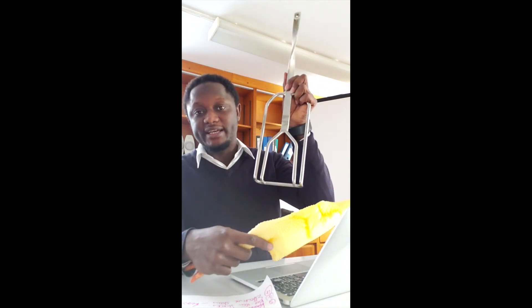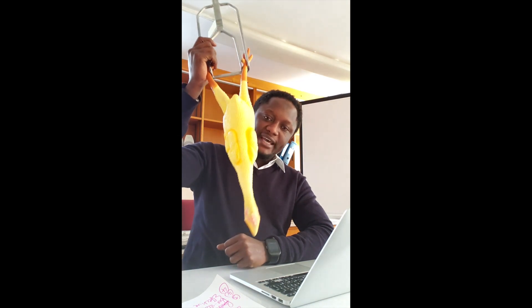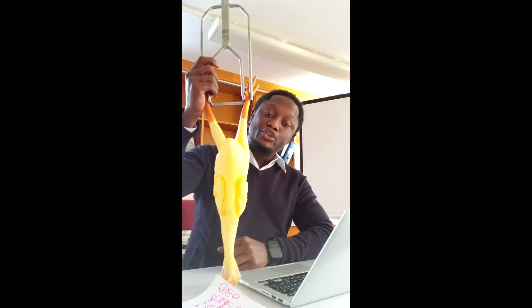We looked at the welfare aspects of waterbath stunning, whether it compromises the welfare of the animal, and whether the process is compatible with the rules of halal slaughter. I've got a chicken here — it's not a live chicken, it's plastic — and I've got a shackle here. In most of the industrialized world, chickens are slaughtered by placing their feet into a shackle so they are conveyed into a waterbath. The head and whole body are immersed, and when the head enters the bath it is immediately stunned.